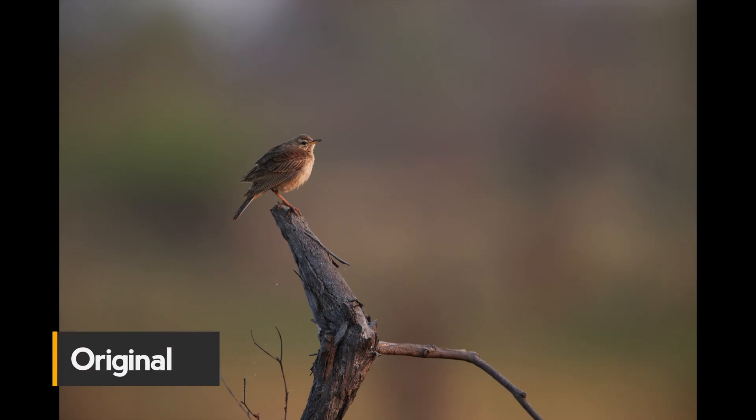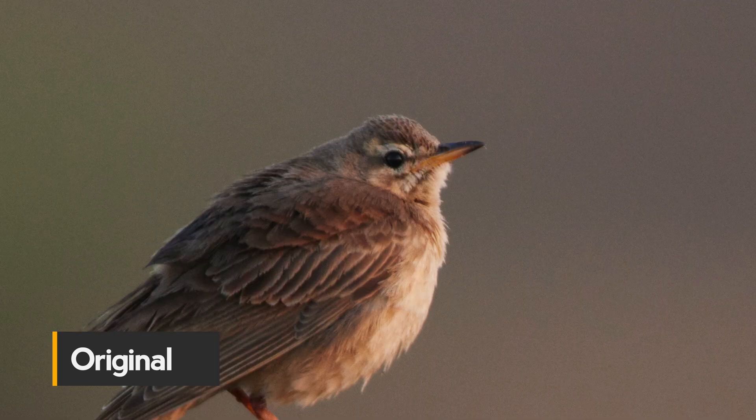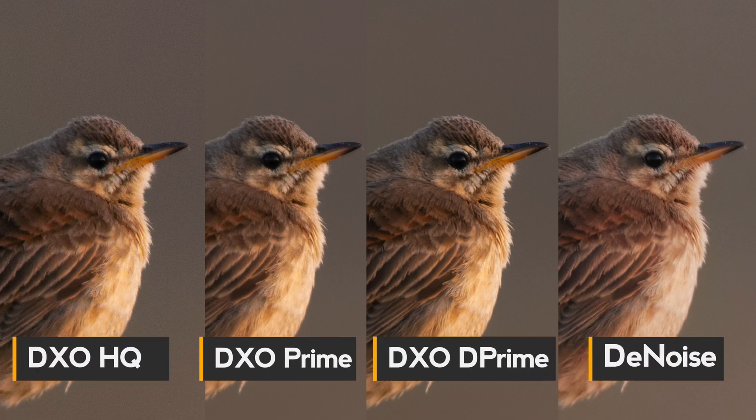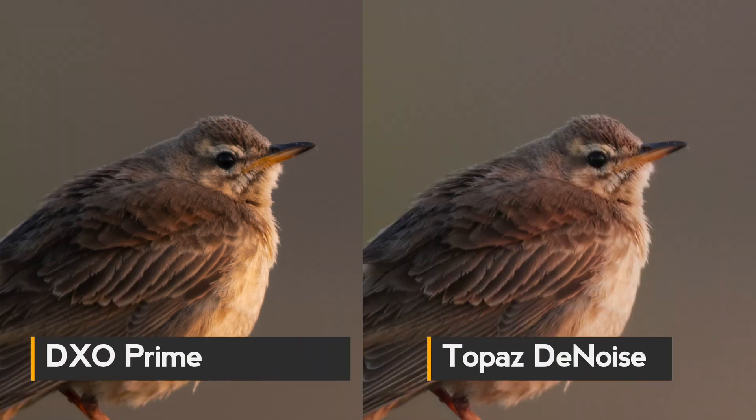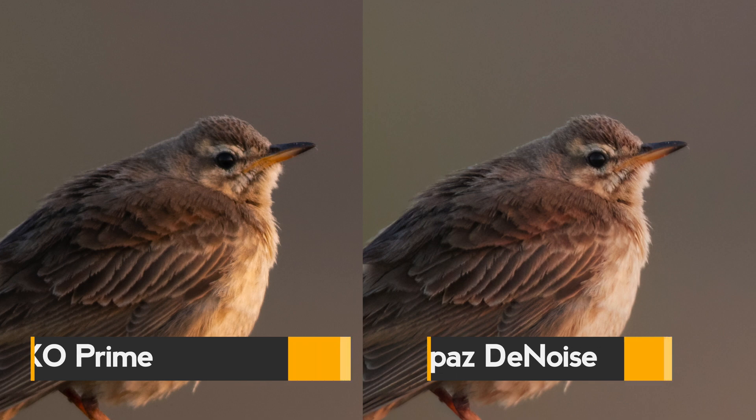The third picture is a bird — a pipit, I think — also from Botswana. Looking at the DxO algorithms on the left, for the first time I'm not sure if Prime might be performing better than Deep Prime, though they are quite close. Comparing to Denoise, here I have to say Denoise is performing better. The colors are a tiny bit different since DxO is a different raw converter, but overall the Topaz Denoise file has much more fine detail. Here the clear winner is Denoise.